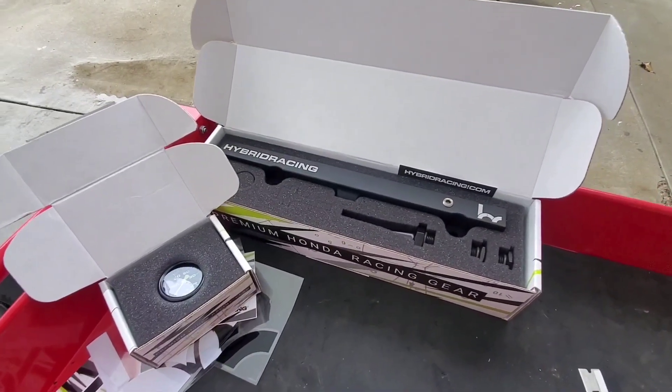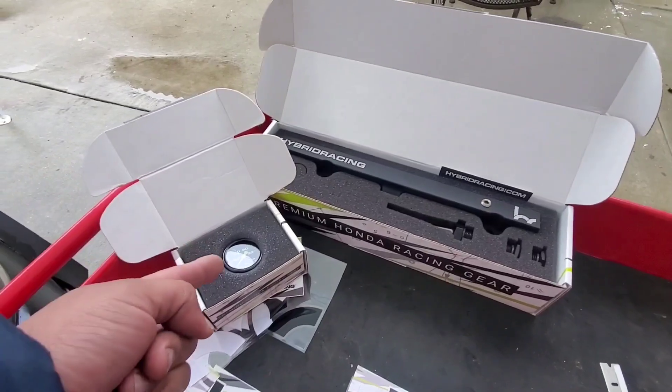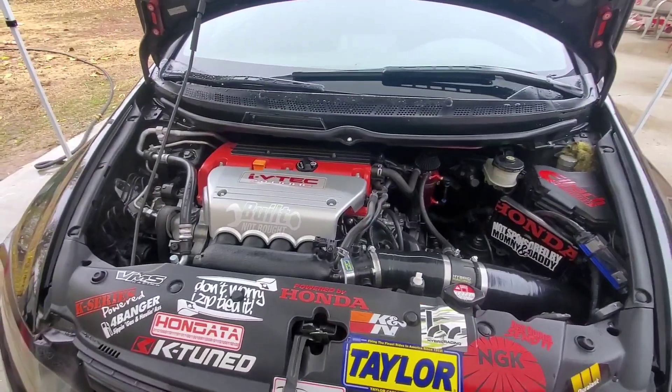Today we're going to install the hybrid racing fuel rail with the gauge on this 2006 Honda Civic SI.